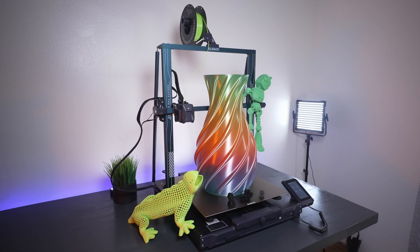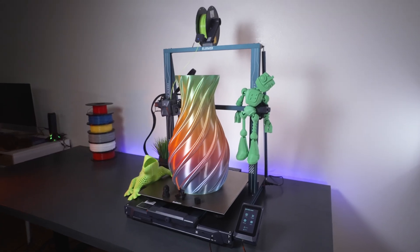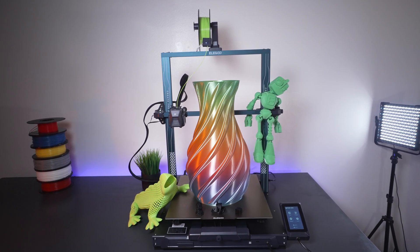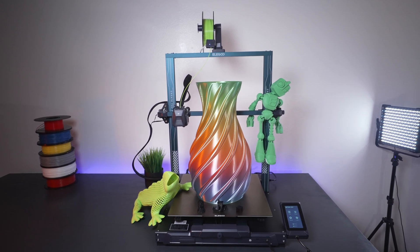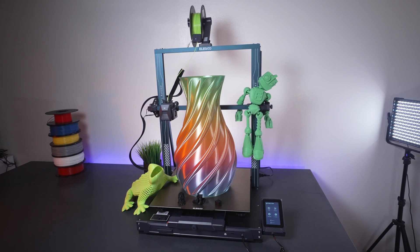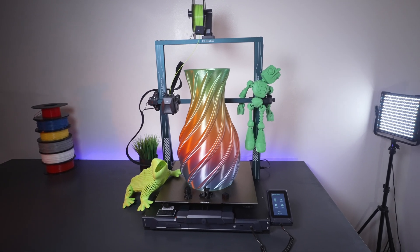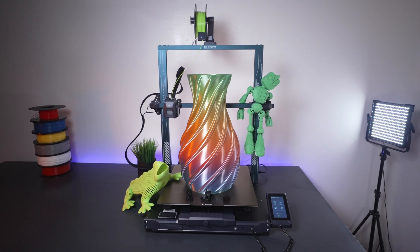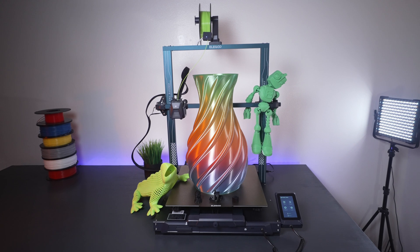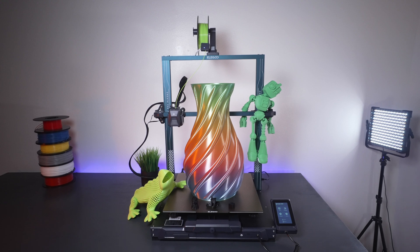The Neptune 3 Max is an excellent printer if you want a large format machine — you won't be disappointed with the volume. For more detailed assembly and overview, check out the Neptune 3 Plus video, and the Neptune 3 Pro video for the smaller volume. All links are in the description. If you enjoyed this video, hit the like button, stay tuned for more 3D printing content, and check out the playlist for more printer reviews. Thanks for watching — see you on the next one.